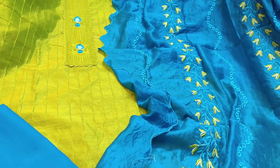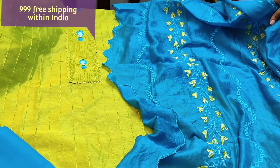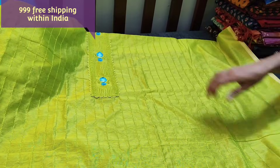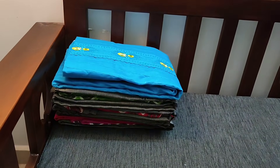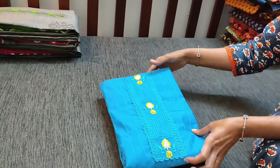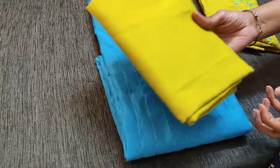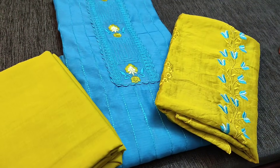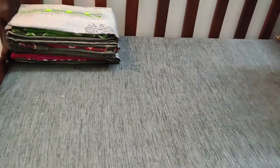This is how the complete set looks. We have two colors in this. The cost of the set is 999 with free shipping. The other color is blue with green combination — just the vice versa of the parrot green with blue. We have light mossy green cotton bottom and a dupatta in the same design with cut work and embroidery work. Priced at 999, free shipping.